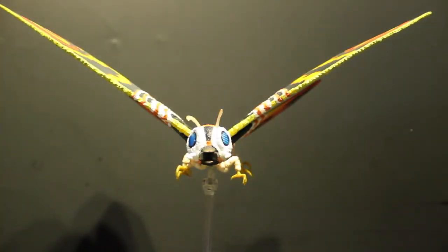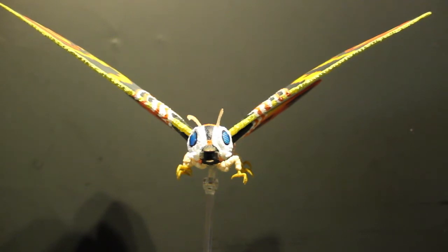Hey, what's up you guys, Brandon here. Today I'm gonna do something a little different — haven't done one of these in a while — but I'm going to be doing a review on the SH Monster Arts 2014 Mothra figure. This is a beautiful figure.